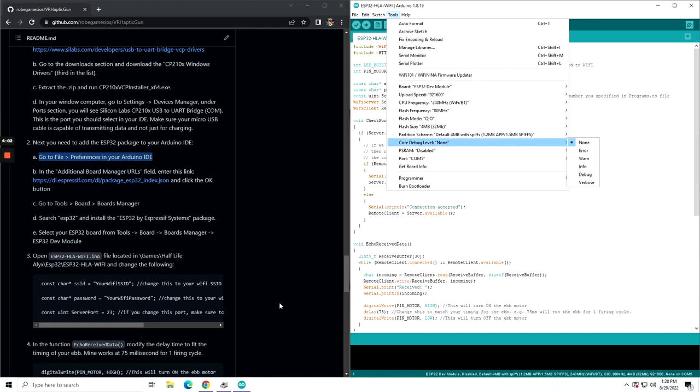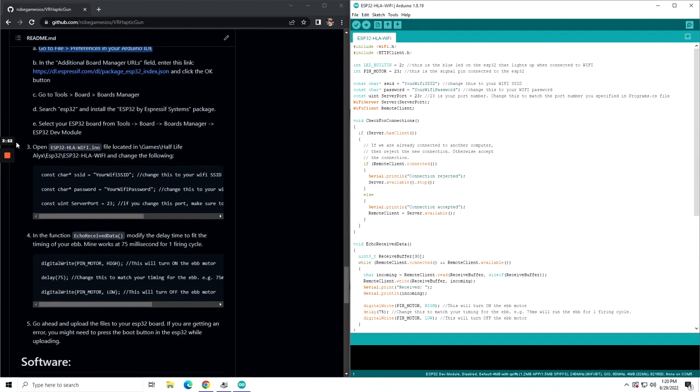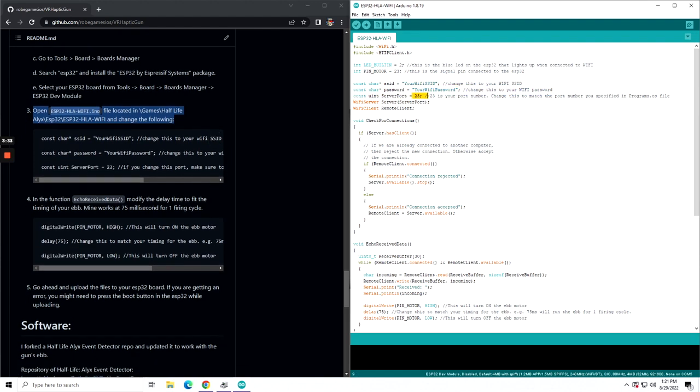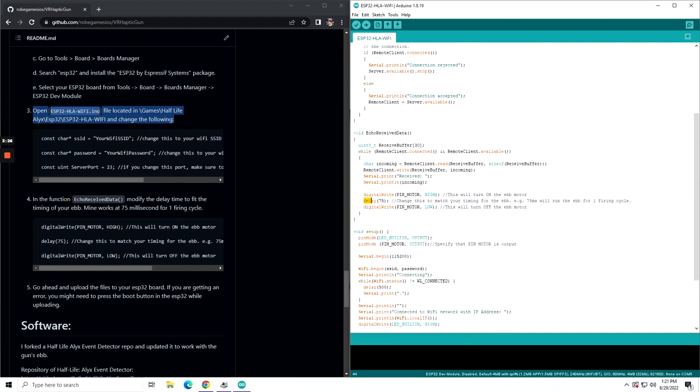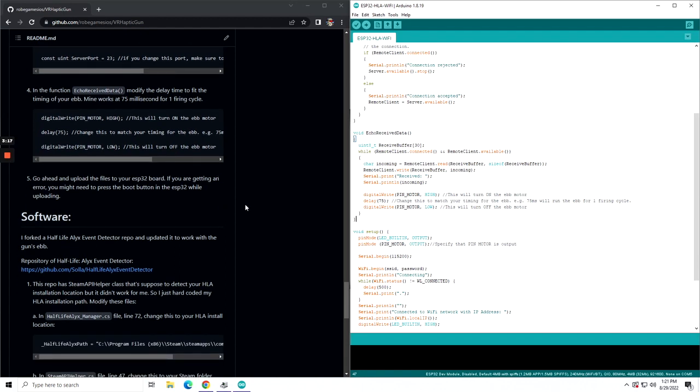If you go to Ports, you can check your device manager and look at the COM port available there, then set that in your Arduino IDE. Go to the actual code — you'll need to change a couple of things: one will be the SSID and the SSID password. You can also change the server port if you want. You can also change the delay time to tune the trigger for your EBB — mine works at 75 milliseconds.